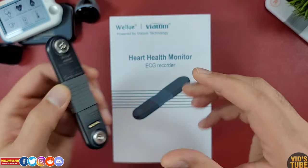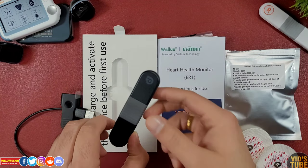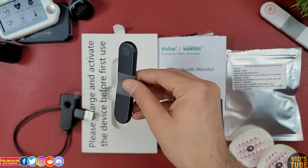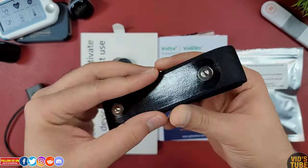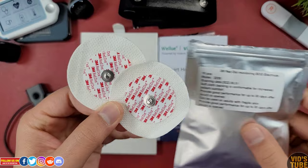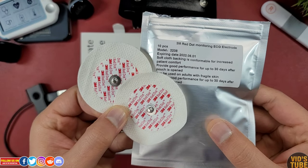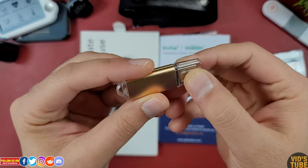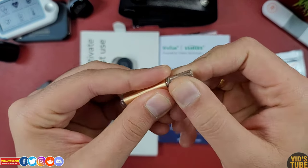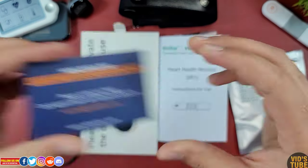It came in a box like this one. Inside the box you will find the AI ECG recorder itself, charger, chest strap, 10-piece 3M red dot ECG electrodes, a USB drive that contains the app to be used on PC or Mac to download the readings, a warranty card, and a user manual.